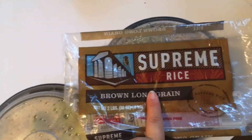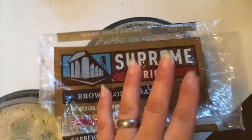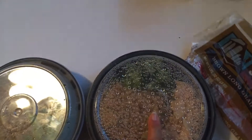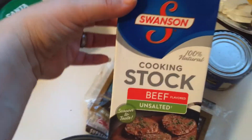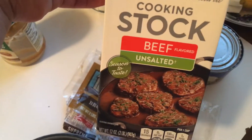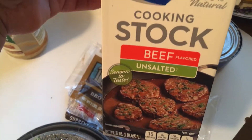You can find this rice at the dollar store or at your local food pantry. This one makes nine servings. I made a cup in each of the bowls, and I have one whole bag already made in the freezer. This is the Swanson cooking stock beef unsalted — it has to be unsalted just to give it some flavor. Don't add anything else.